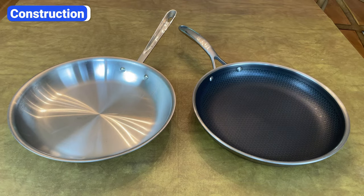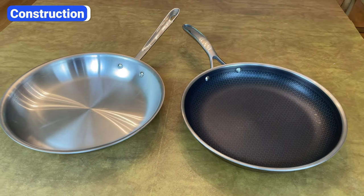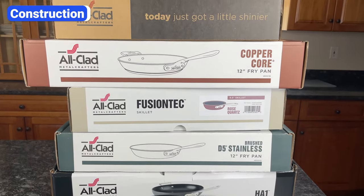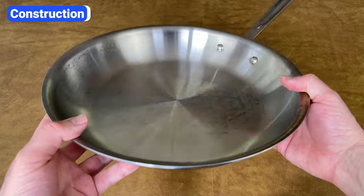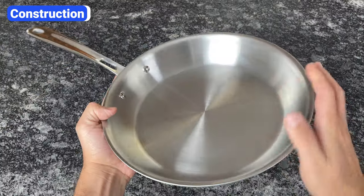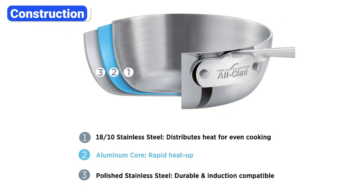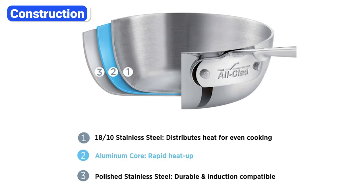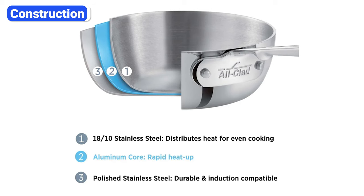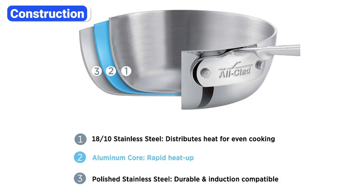One of the most significant differences between Hexclad and Allclad is their construction. Allclad specializes in stainless steel cookware and has several collections, including D3, D5, copper core, and G5. Although each collection has unique features, all of them are fully clad with a steel bottom layer, a core layer of either aluminum or copper for even heat conduction, and a steel cooking surface.